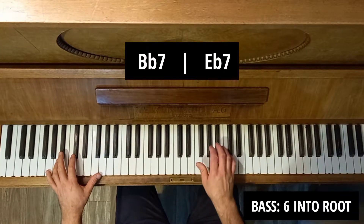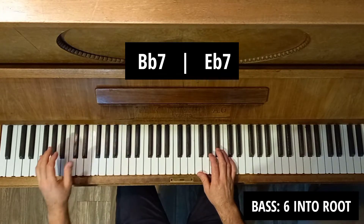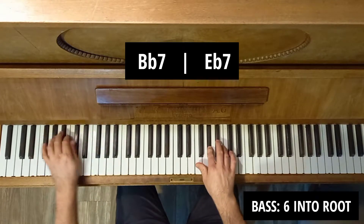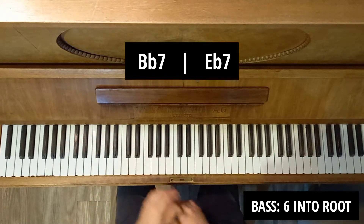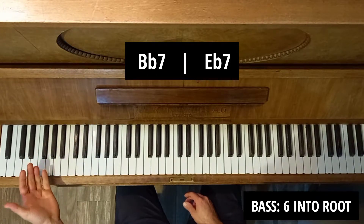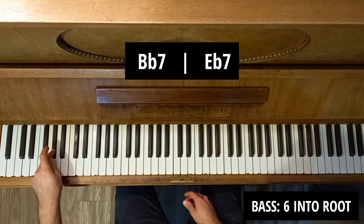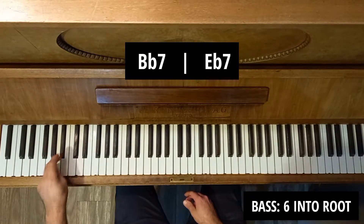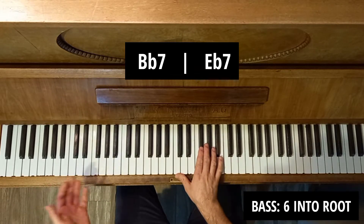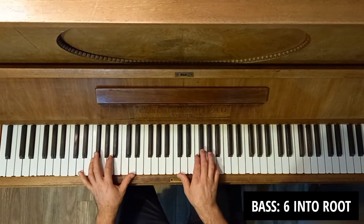I'll look at a bass riff first. This is Chameleon by Herbie Hancock. That's a really cool little bass riff that went from the one chord to the four chord. The main thing I worked out is that we're building up from the sixth of the scale into the flat seven, major seven, into the tonic. So it's that chromatic movement from the sixth. Once I internalised that little technique, I started applying it to lots of little funky charts I've done.